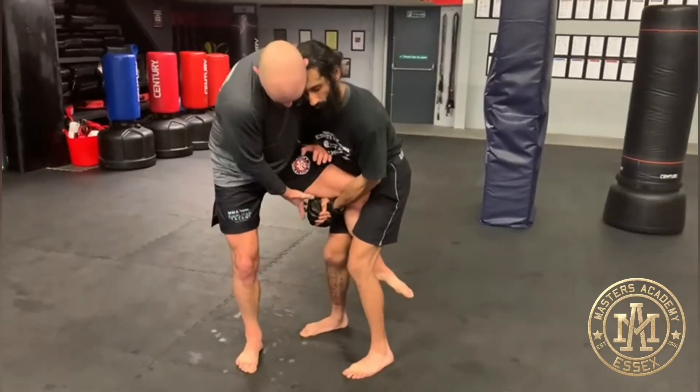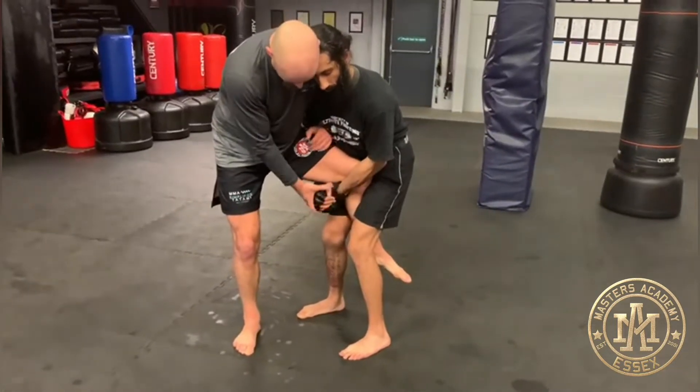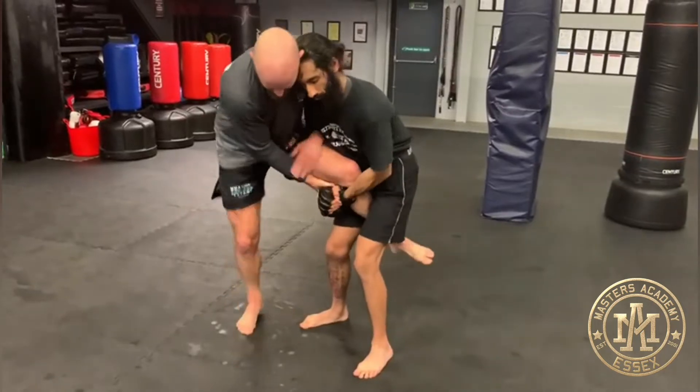My other hand is going to grab his wrist on the hand that's coming around the back of my leg. So if you let go Jaz, it'll be this hand here. I want to get this hand here.